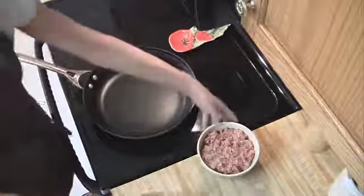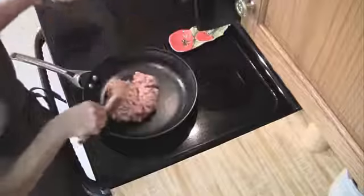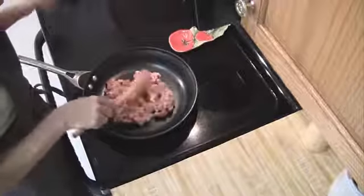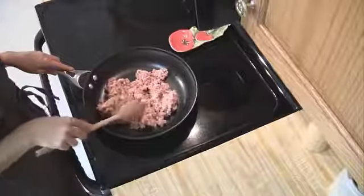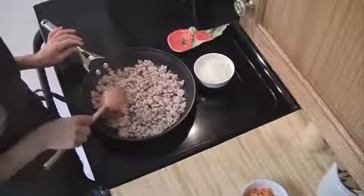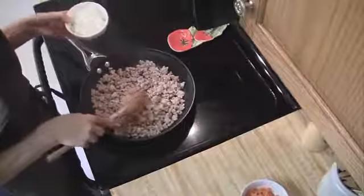You're going to want to turn your skillet on to medium-high heat. Then all you're going to do is brown either the ground beef or the turkey. Once it's brown, remove some of the extra grease.